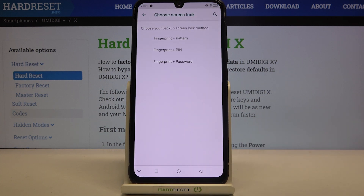Here we have to choose an additional screen lock and we can choose the pattern, PIN, or password — it's up to you. Be aware that you have to set it because if for some reason the fingerprint sensor won't work, you will still be able to unlock your device.